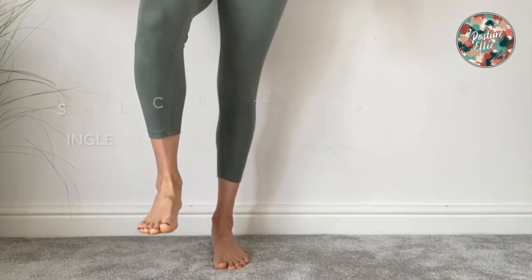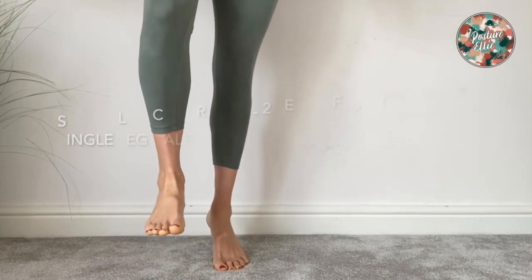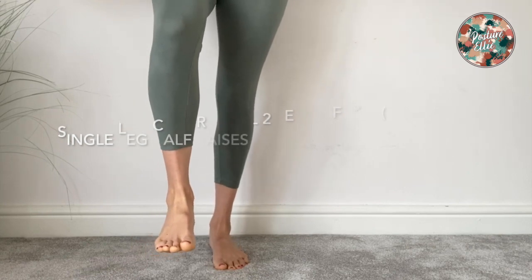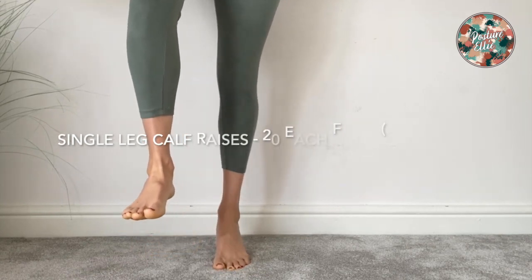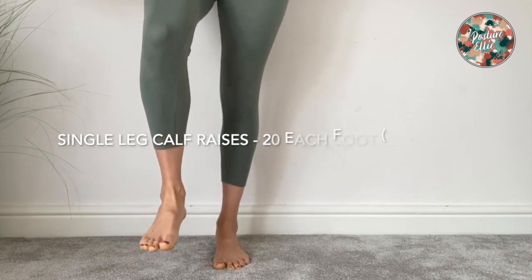For single leg calf raises, you need to stand on one leg, keeping the other lifted, and you're trying to go as high as you can into the arches of your feet on the standing leg.